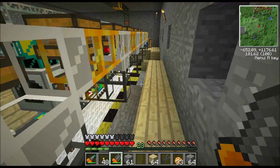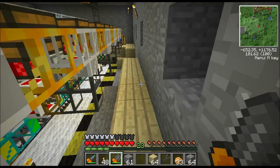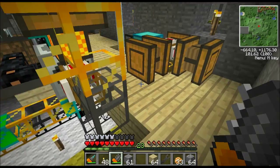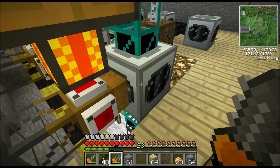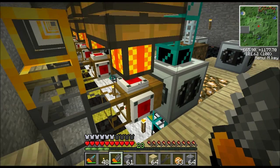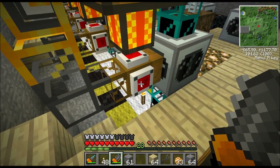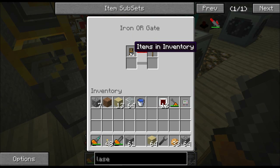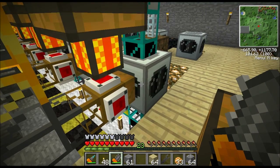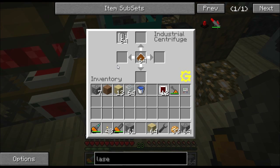The final system is the output system — it recovers all the goods from the machines and puts them in the chest. We have a wooden pipe connected to the centrifuge with an engine on top. The engine extracts the byproducts from the machine. Instead of placing redstone torches next to all the machines, I'm using an iron ore gate again. This time the condition is 'items in inventory' — if there's anything inside the inventory, emit a redstone signal. Unfortunately, a drawback of these gates is they see anything inside the machine's inventory.